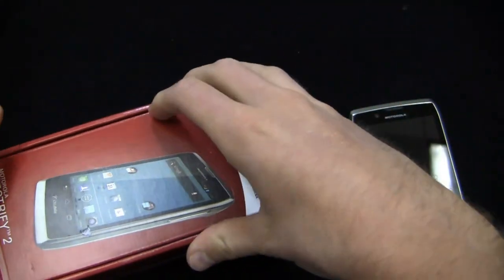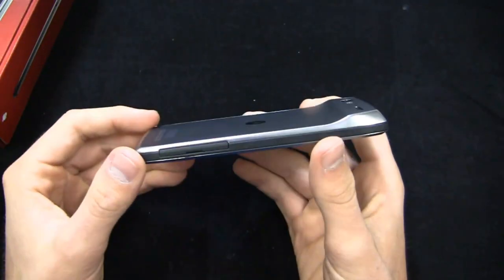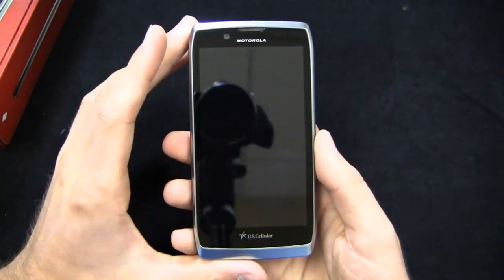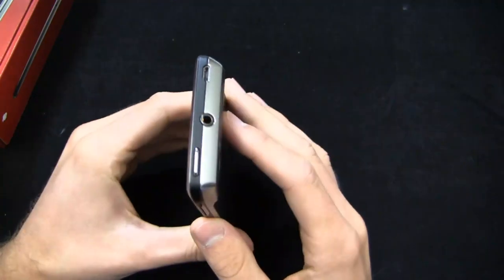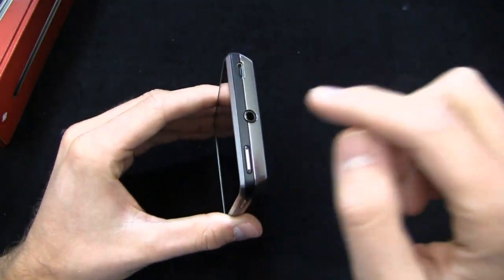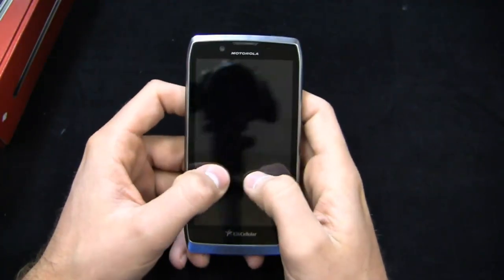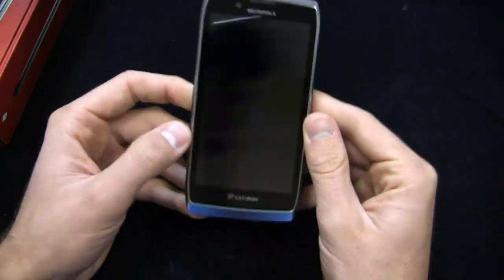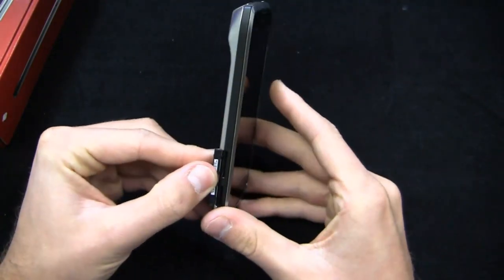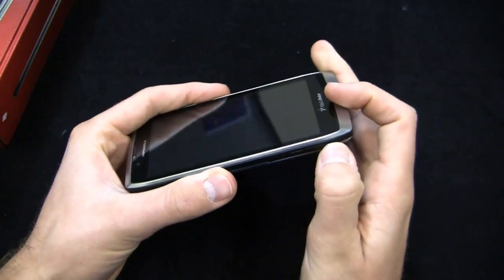Out of the gate, you can see the look and feel is very similar to the Razr line on Verizon — the Droid Razr line. Very similar, actually, with the camera on the back, Kevlar on the back, and Gorilla Glass on the front. You've got the power button in the top right-hand corner instead of on the side, a 3.5mm headphone jack here, your micro USB charging port up top — which is great because you can charge and text at the same time — your volume rocker on the side, on-screen buttons, a SIM card slot for U.S. Cellular's 4G LTE network, and a micro SD card slot on the side.